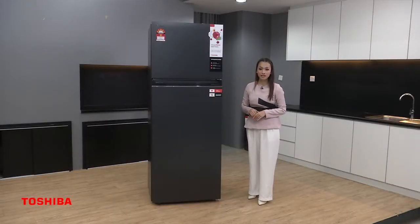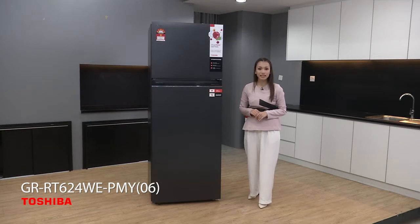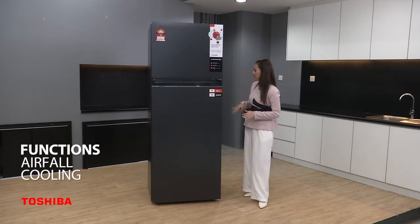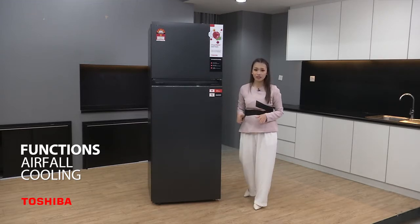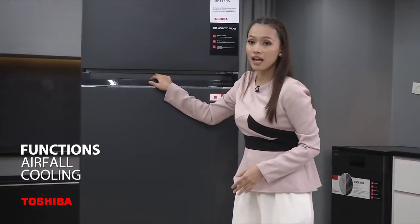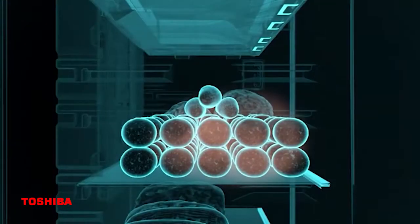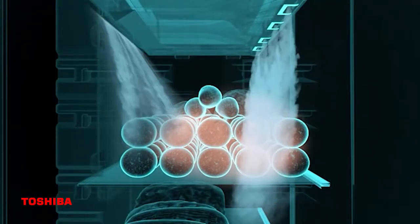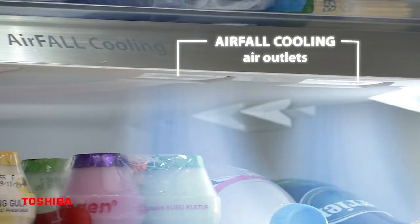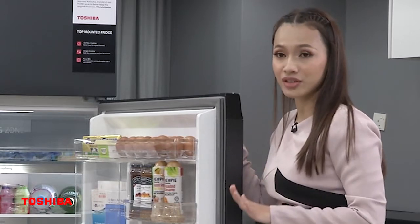Let's look at the functions of the Toshiba GR-RT624WE-PMY06. In a conventional fridge, air usually comes from the back and creates uneven cooling. But with Toshiba, it has an airflow cooling system with 4 holes — the air falls to the front of the fridge, including from the back, making this spot much cooler and keeping food fresh much longer.